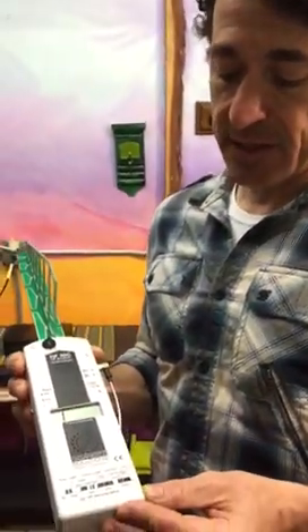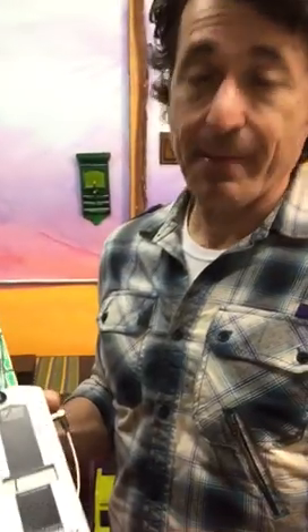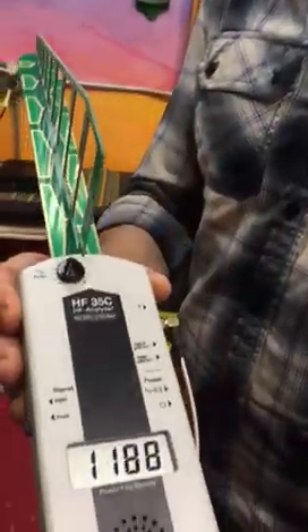According to the guidelines I saw online, the maximum exposure we should get ourselves exposed to with this instrument is not more than 1000 units. So if it shows you number one, it means we're way over 2000.